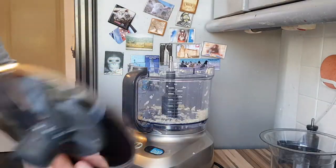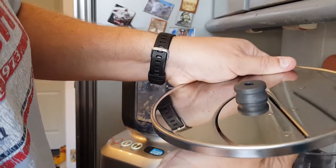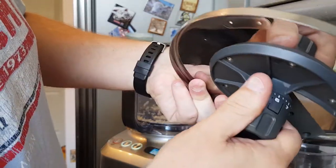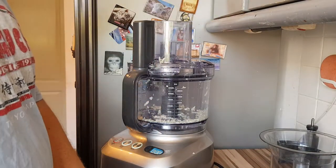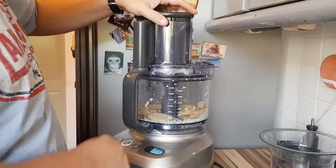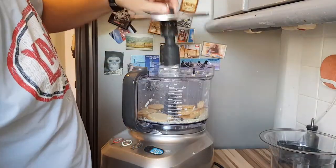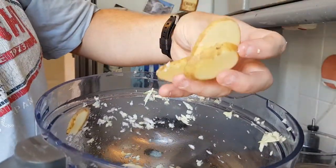Now I'm going to swap in a different blade — I'll use the slicer and adjust it to four millimetres. It locks in. Potatoes in. Start. There we go — sliced potatoes, perfect for dauphinoise.